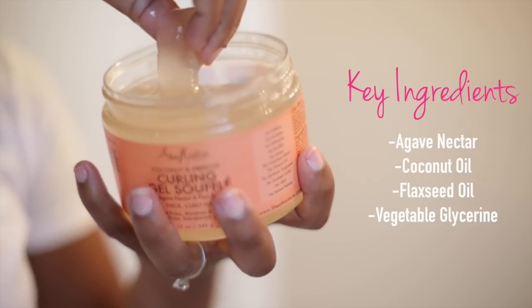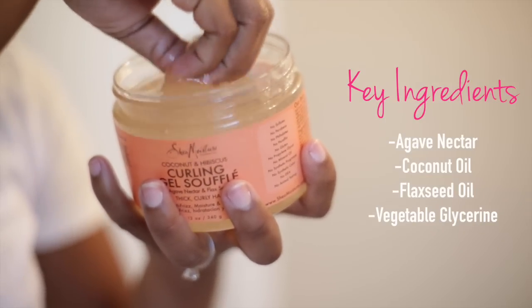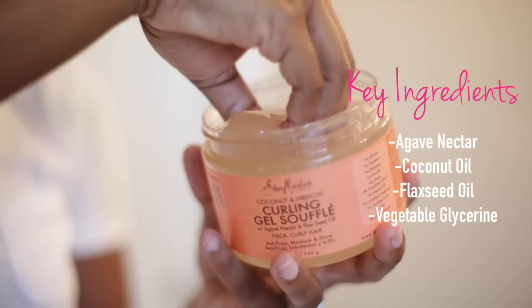This curling gel will define your curls without leaving your hair stiff. Personally, I think this gel is great if you are not a fan of traditional hair gels.